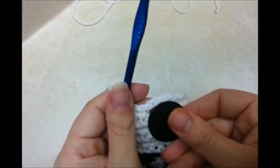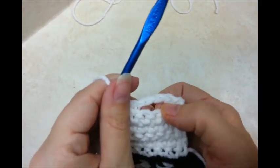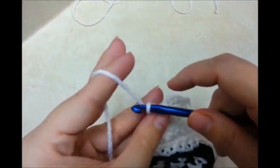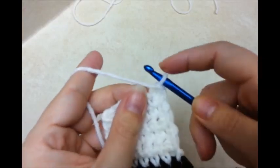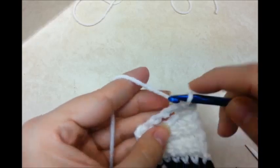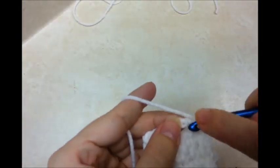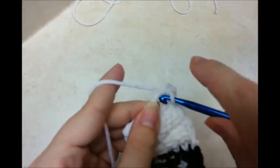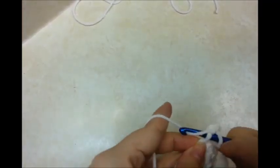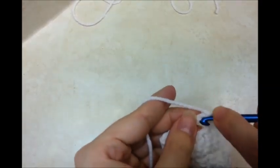Now I have larger buttons, so if you have smaller buttons you can just do a chain one or chain two. But however many chains you do, that's how many spaces you need to skip. Now I'm going to chain one and turn. I'm going to work a single crochet in every stitch across again, including the stitches on the chain. Since I had three chains, I'll have three single crochets along the chain here.